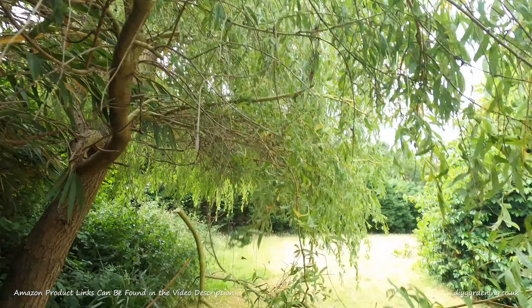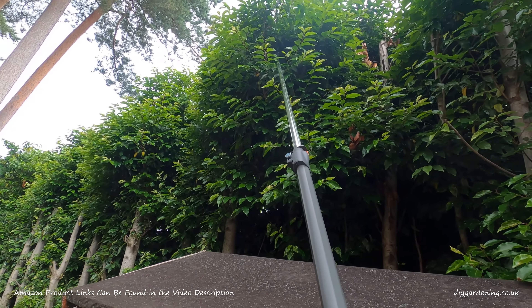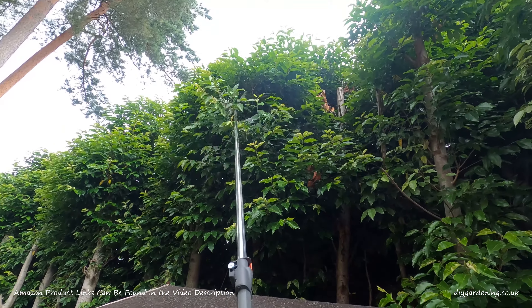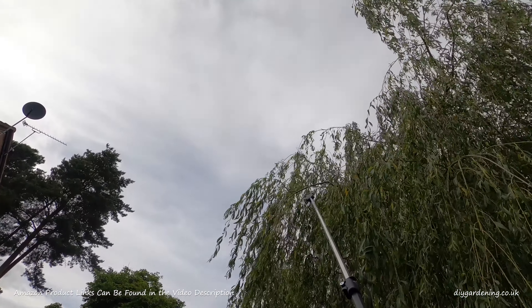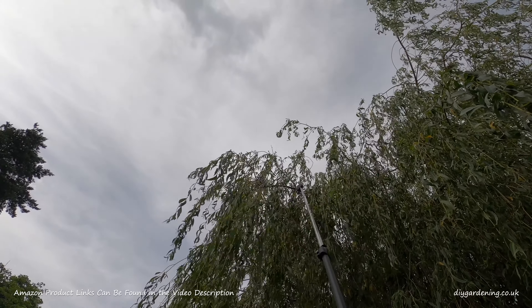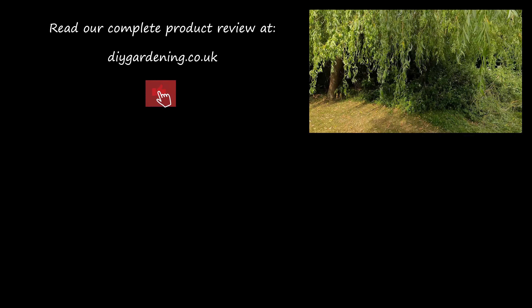Now I think it's only fair that I point out a couple of things that could be improved. It would be nice to have a saw attachment so I could switch the device around and use a saw to cut through any thicker branches that the loppers can't cut through. This device doesn't have a saw attachment and you can't change the head over — it literally is just a pair of loppers and nothing else.